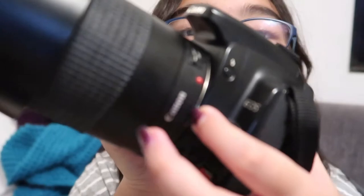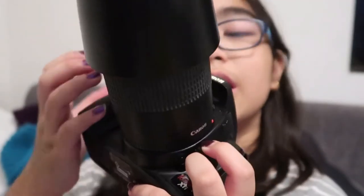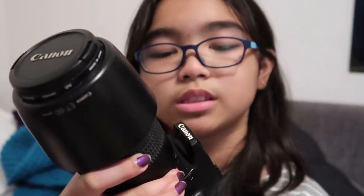All right, so this is how your camera is gonna look. I'm just gonna lock this so it doesn't keep moving. You're gonna wanna press this button over here — now to make sure it doesn't fall, especially if you have a heavy lens, twist it slowly and make sure you're holding it well.